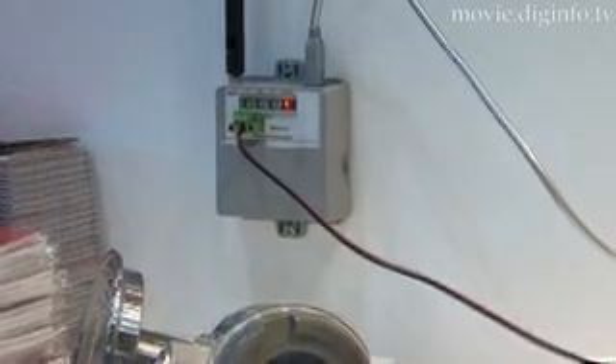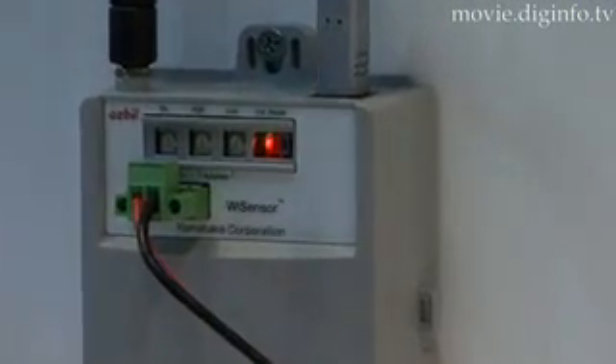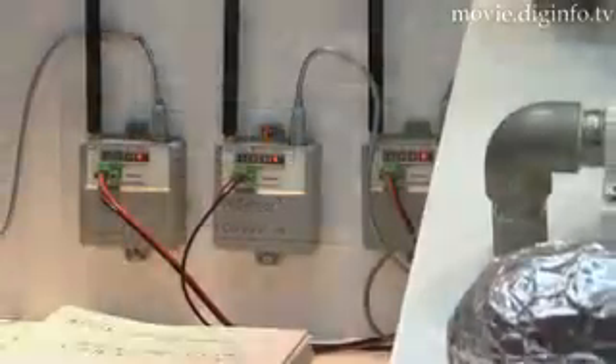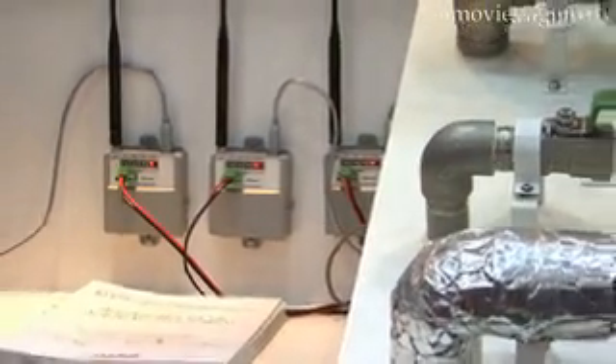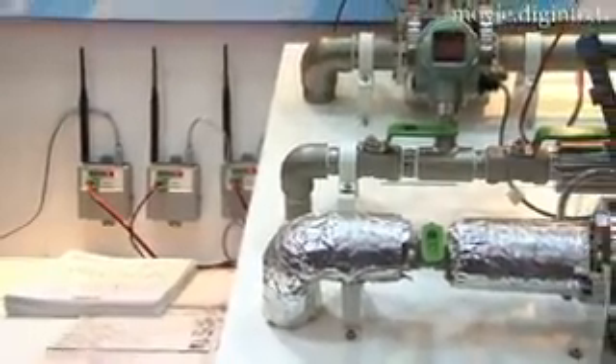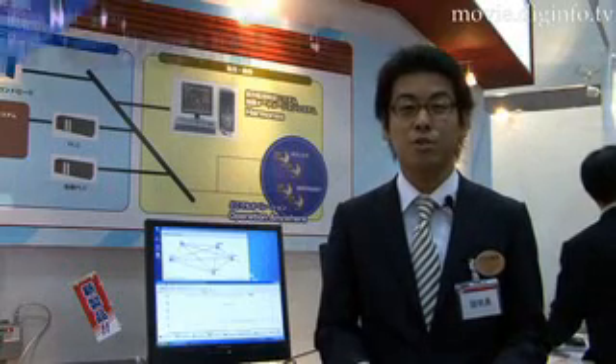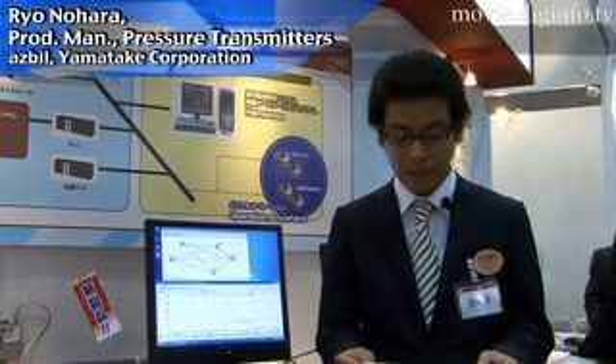Wireless communication networks are expanding the potential of production sites. The Y-Sensor system from Asbel Yamatake is a full mesh network that allows for direct data transfer between communication units by connecting all of them in a web-like network. The system creates a highly reliable network that makes set communication paths redundant.